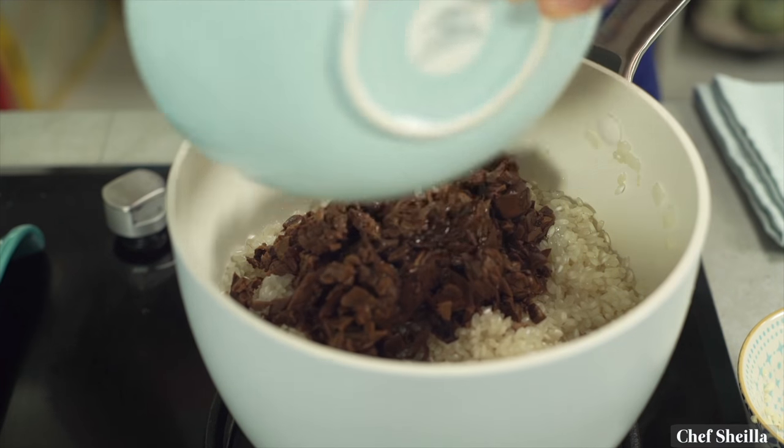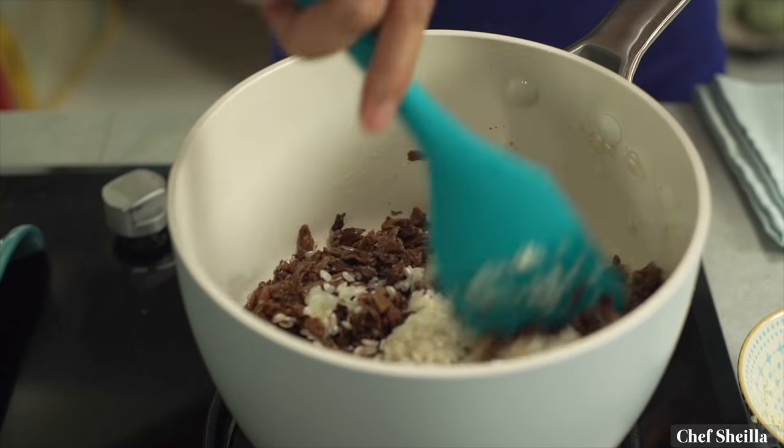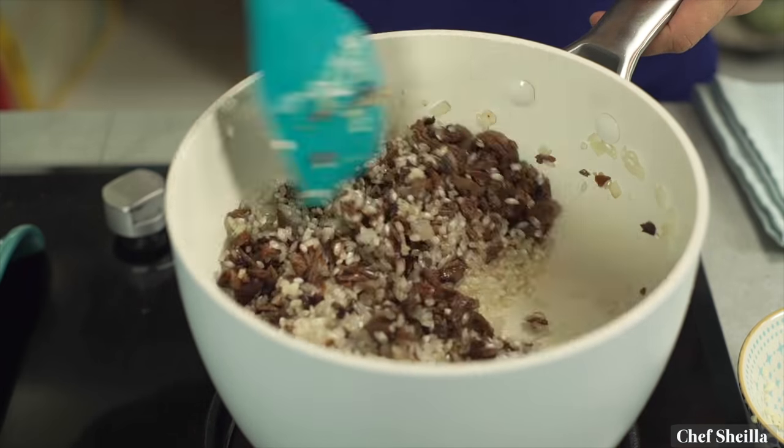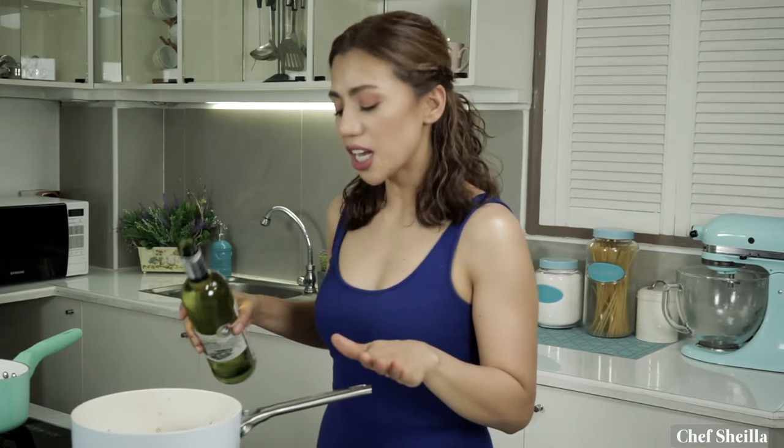Add the porcini mushrooms and stir really well to make sure the earthy flavor of the mushrooms is evenly spread to the rice. Before adding the wine, don't use cooking wines — they are typically salty and include additives that affect the taste of your dish. I have Chardonnay; it has a neutral and fruity flavor and the rice will absorb it easily. I'm just putting about half a cup — don't use too much because it can overpower the dish. Simmer the wine until it has almost evaporated; we call this method reducing the wine, and it will enhance the flavor of the dish.